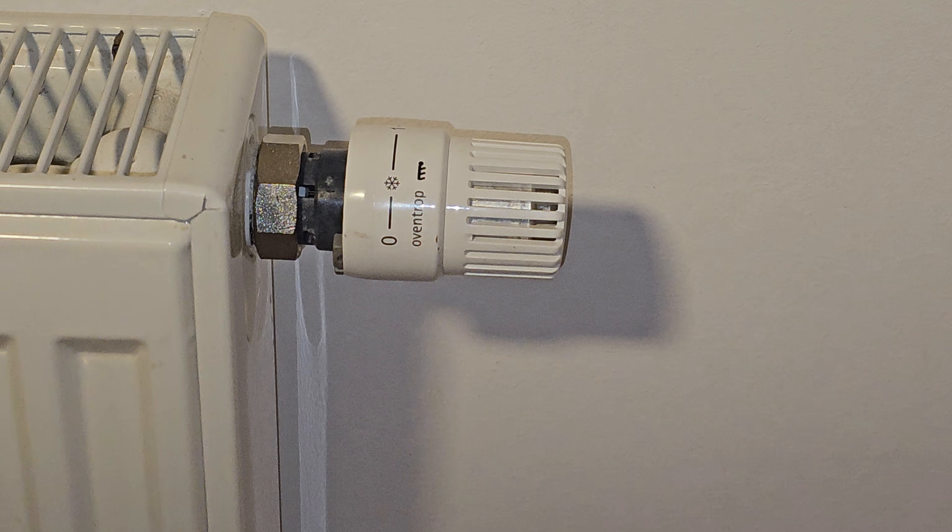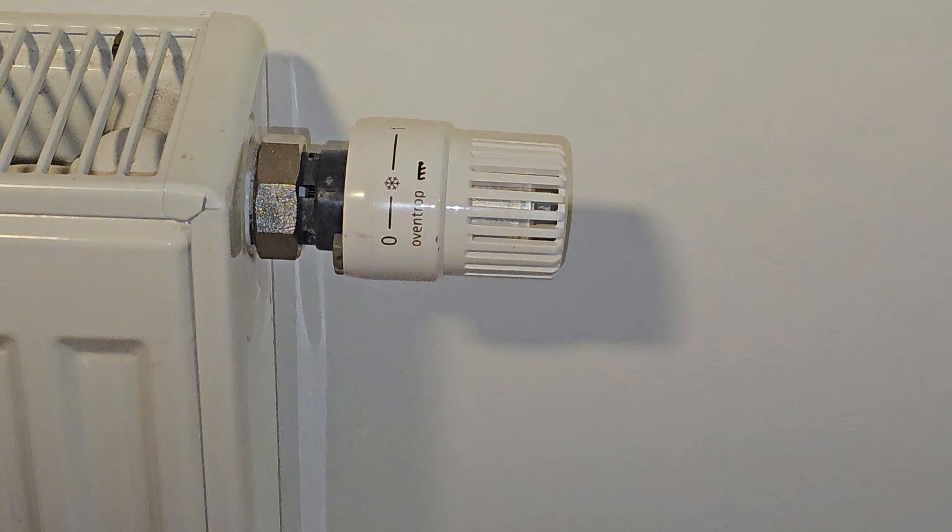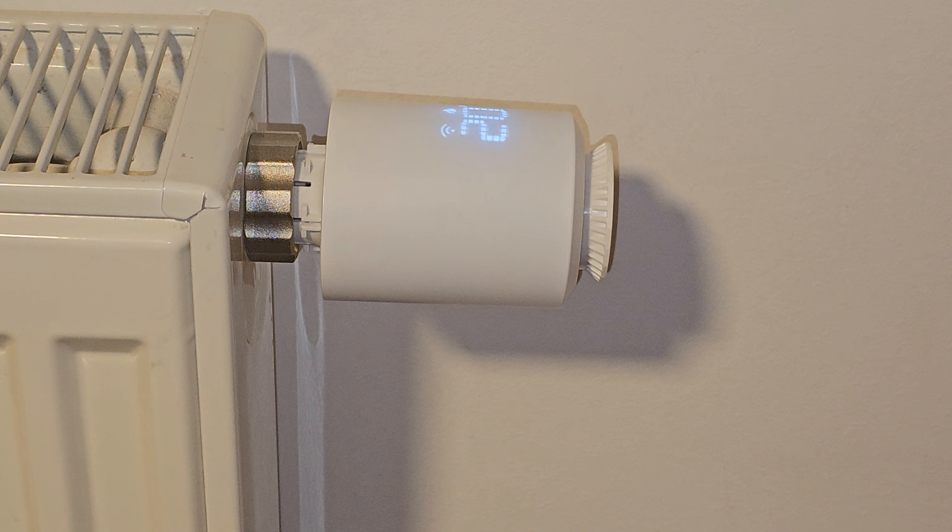Hello YouTubers. Today I'm going to show you how to replace regular thermostatic radiator valve heads with smart Zigbee ones.